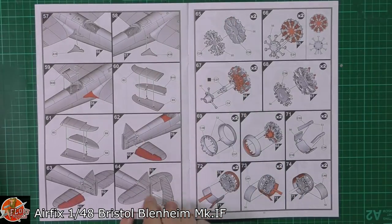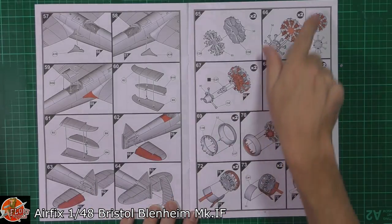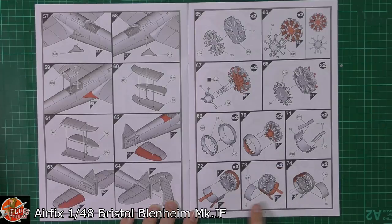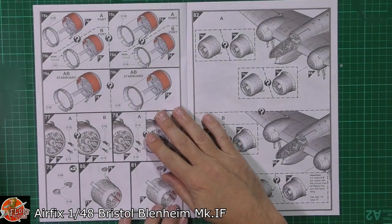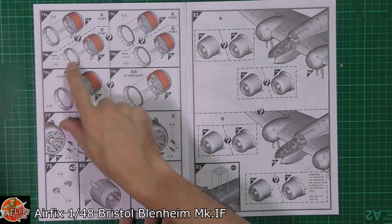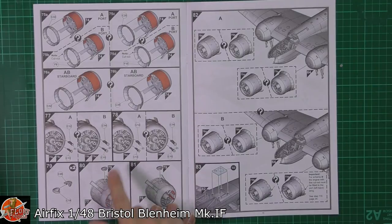Working our way down to the tail end — we've got the horizontal stabilisers and the rudder system. The engine has a nice level of detail right the way through. Exhaust and engine cowling being fitted on this one. And again, you can possibly have it displayed open or closed, depending which way you want it — a nice level of detail right the way through.